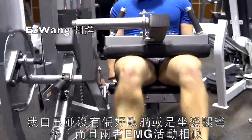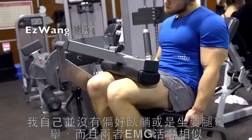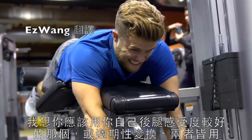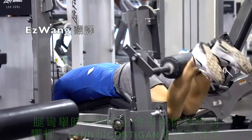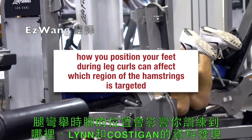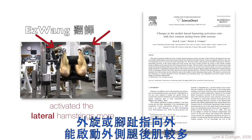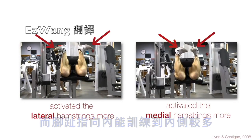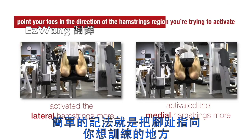I don't personally have a strong preference for either the lying or seated machine leg curl, and since EMG activation is similar between the two, I think you should use whatever one you feel working your hamstrings the best, or use both periodically for variety. What is perhaps more interesting is that, similar to the quads with the leg extensions, how you position your feet during leg curls can affect which region of the hamstrings is targeted. Data from Lynn and Costigan showed that external rotation, or pointing your toes out, activated the lateral or outer hamstrings more, while pointing your toes in activated the medial hamstrings more.